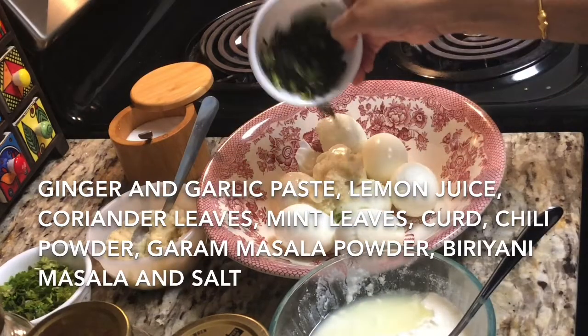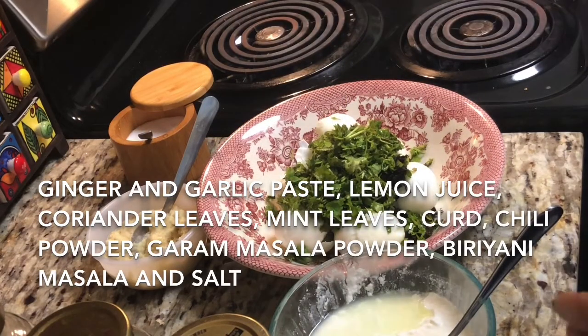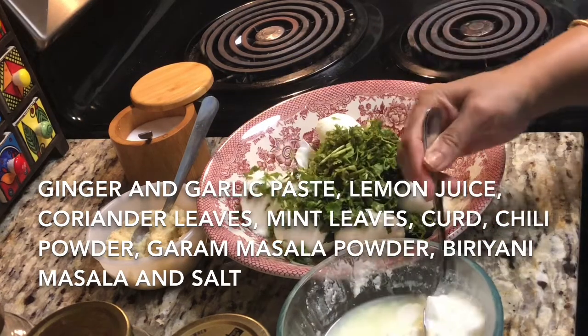We'll leave the egg for half an hour to one hour so that the flavor of all masala will get inside the egg. And before marination do not forget to give some slits in your egg so that the masala will get inside the egg.